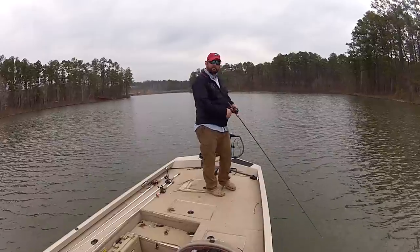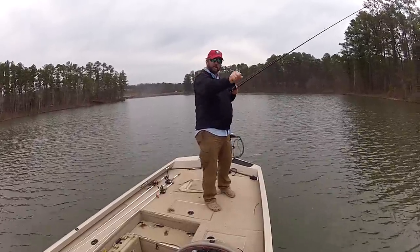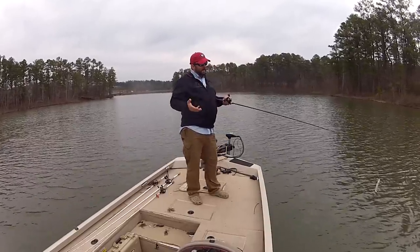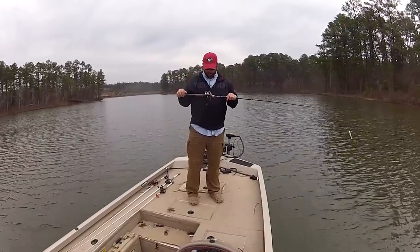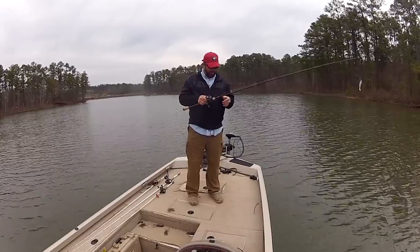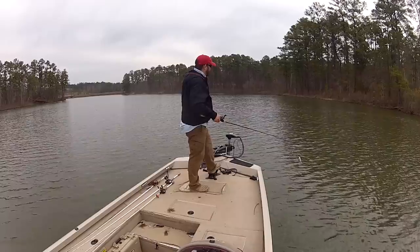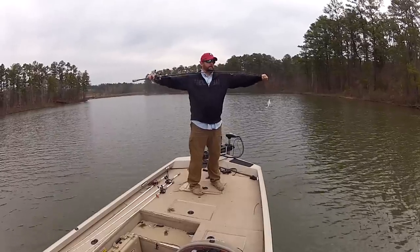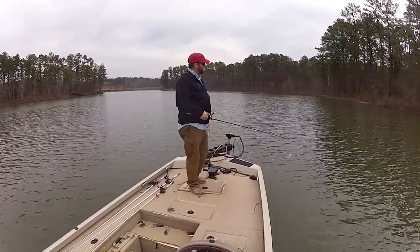When the bass hit it, it kind of feels like you got hung in the grass — they basically hit it, especially when you're fishing low to the bottom, and it just feels like it got heavy all of a sudden. The rod I'm using is a Fenwick that I'm reviewing for the Hooked Up Network, paired with a Pfluger Supreme. It's a medium heavy, moderate action — kind of a big crankbait rod. You need that parabolic bend in the rod to get a great hook set on these things.